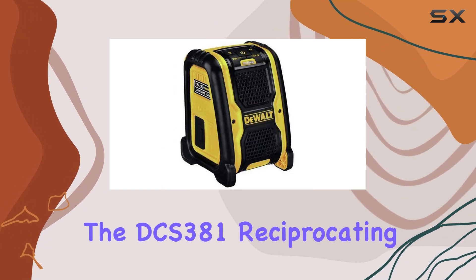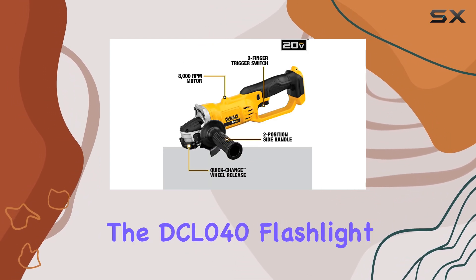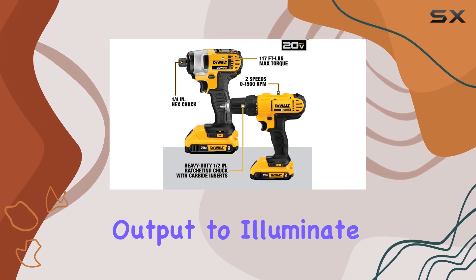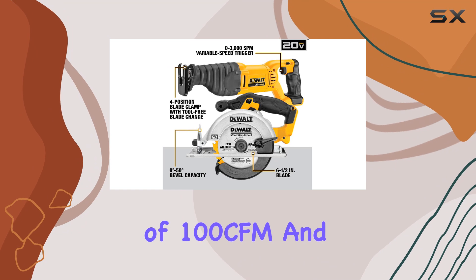The DCS-381 reciprocating saw's keyless blade clamp allows for quick and safe blade changes, while the DCL-040 flashlight provides a bright 110-lumen LED output to illuminate your workspace. The DC100 inflator offers a powerful max airflow of 100 CFM.